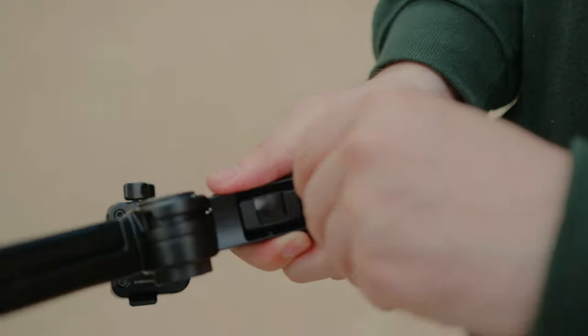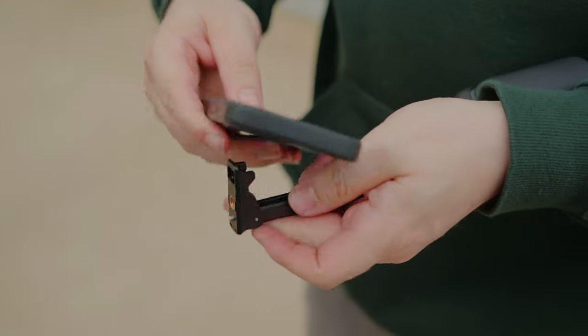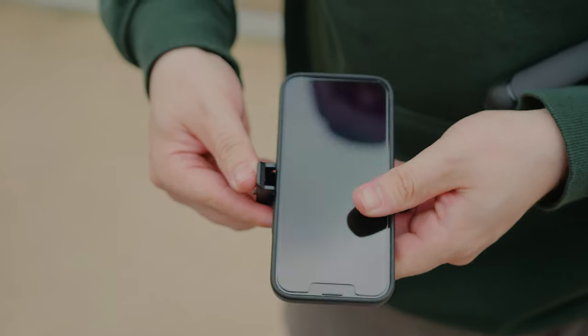PGYTech seems to have thought of most things when it comes to this product. For instance, this version comes with a phone mount built into the leg, so you're never actually going to lose it. You're not going to think, 'I can't do the vlog today because I've lost it — is it at home, in the bag, in the car?' It's always going to be part of this tripod setup.